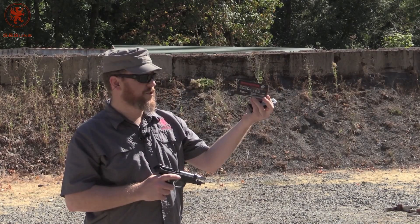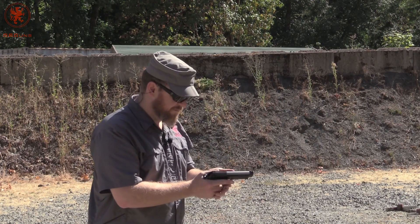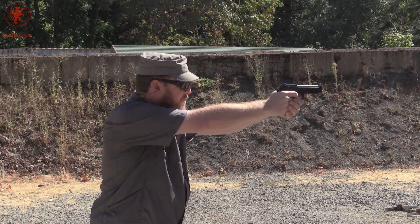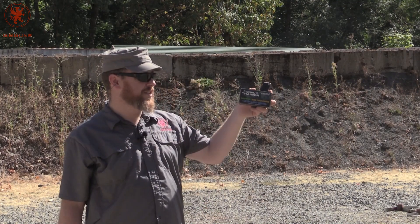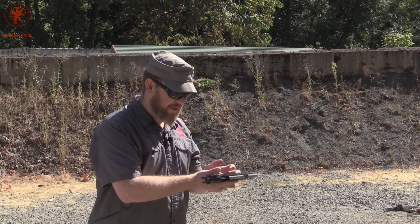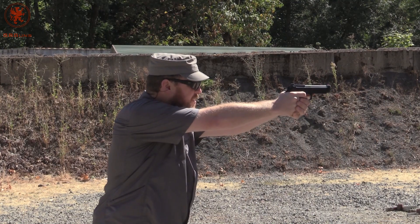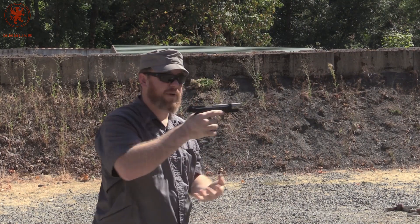Even lighter now — Winchester Super Grain 90 grain. This is a zinc core bullet. Liberty Civil Trainer 65 grain, said to be moving at 710 feet per second. Hopefully the mic picks it up, but you can really hear this stuff crack. It ran.